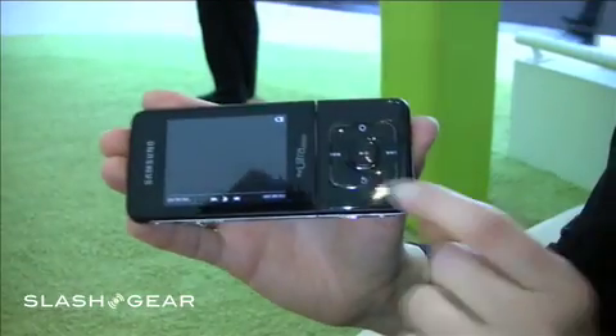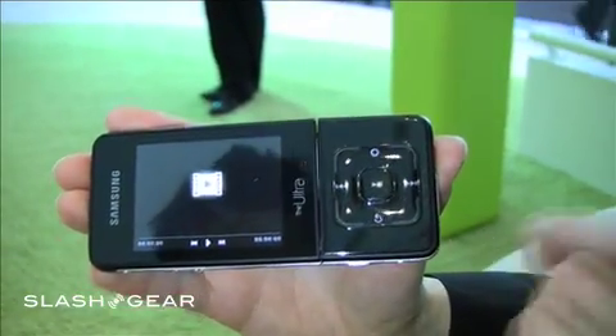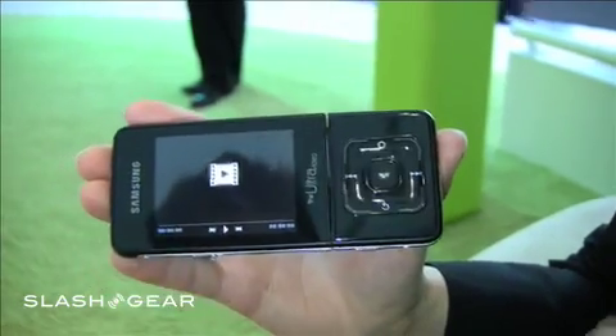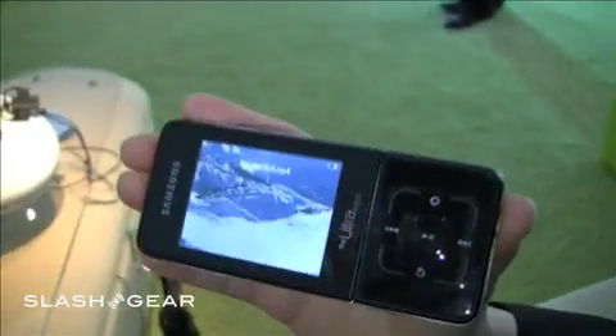And the best thing on this is the video, actually, because just press a button — the button in the middle. Hold on a second, it's loading now. And you see now a movie, and real, real good.